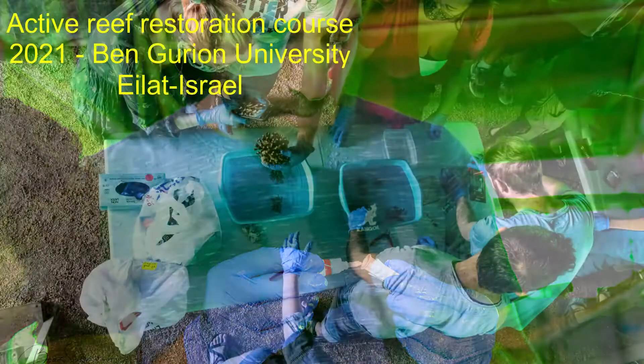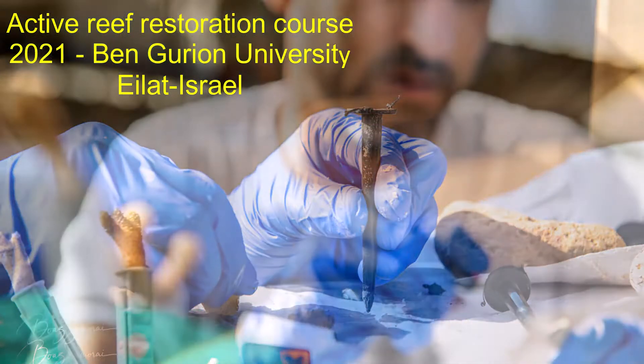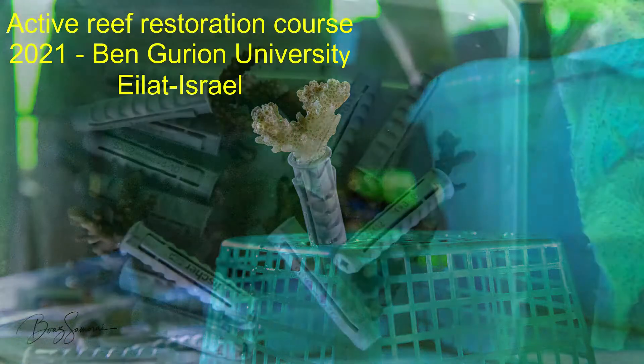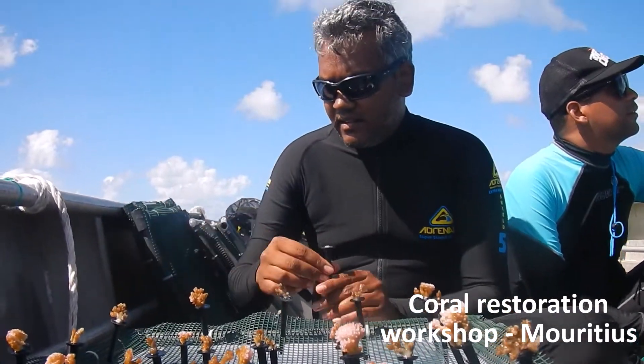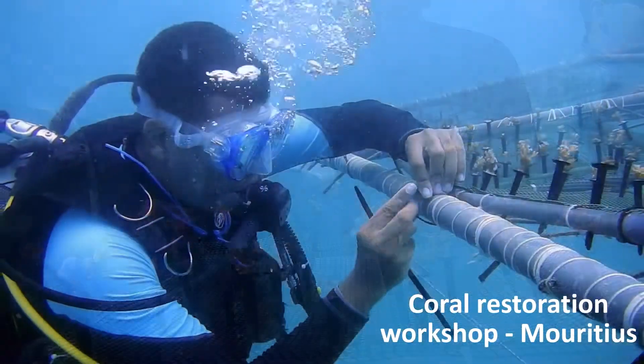In the case of bigger fragments, it's possible to glue them on a wall plug anchor. Arrange the corals on holding nets and transfer to culture in mid-water coral nurseries.